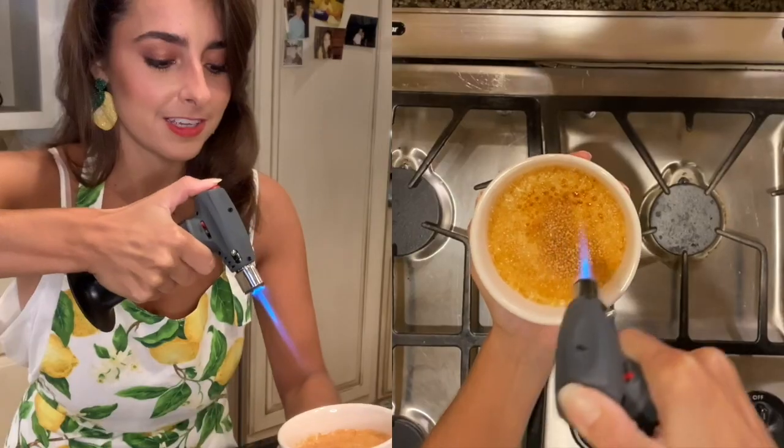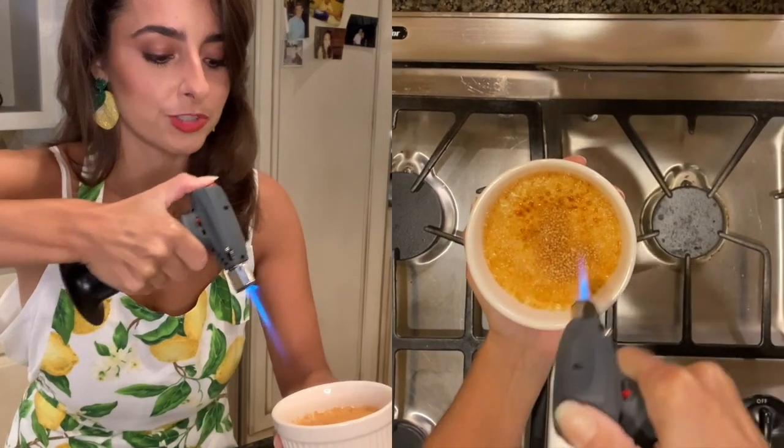Time to torch our crème brûlée. I'm going to coat this in turbinado sugar — I like to put it in the center and then slowly drizzle it around the sides to make sure it's got a nice even coating. Be careful if you've never used a torch like this before. Make sure you understand where the safety is, there's no one in your line of fire, and back away from it at first.